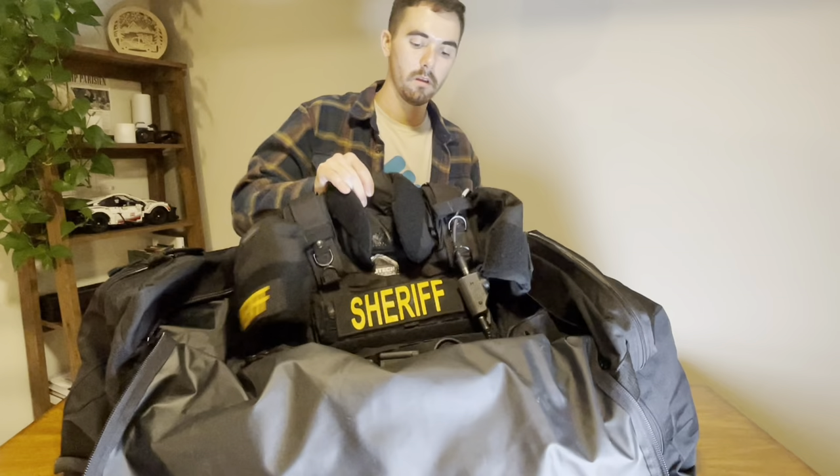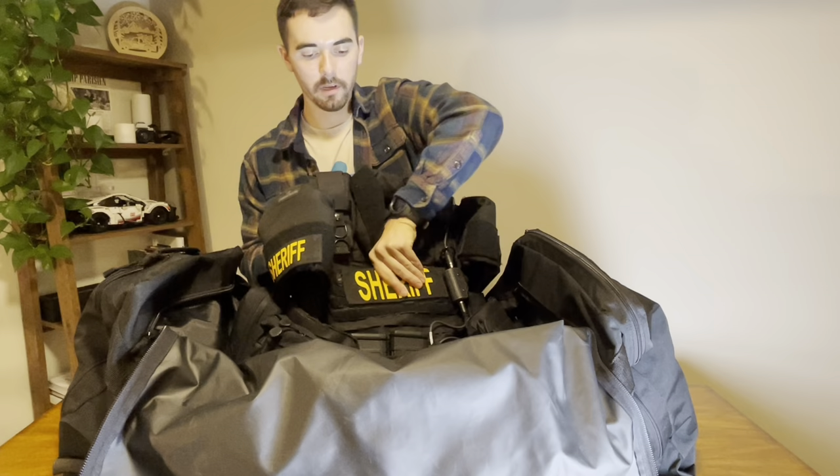Next up going in order is our vest. This is Level 3 armor, front and back plate, with ballistic shoulder pads. This may be easiest to show by putting it on.